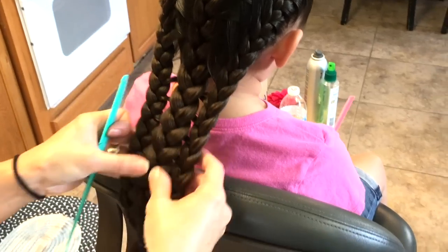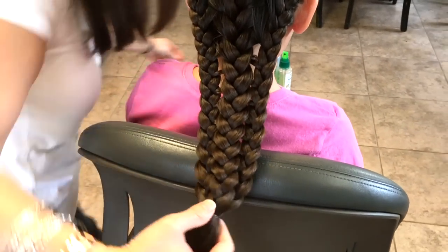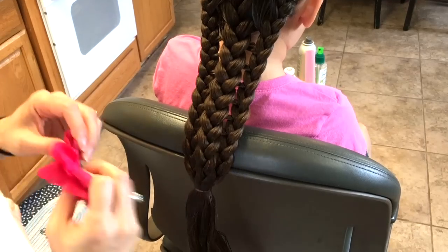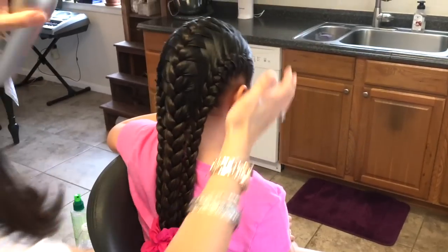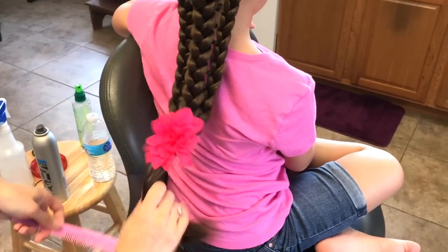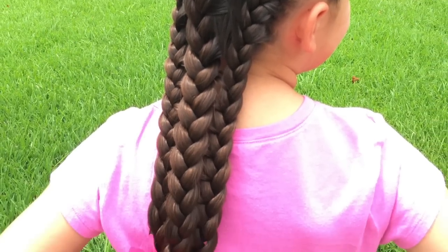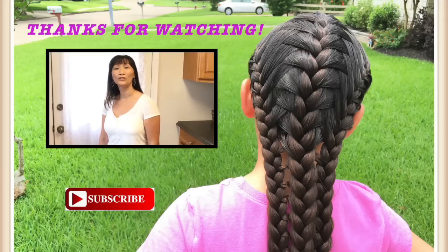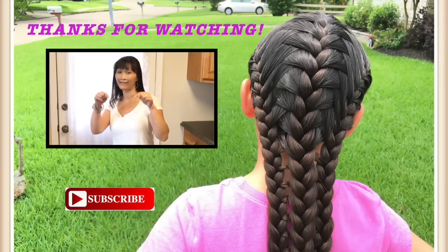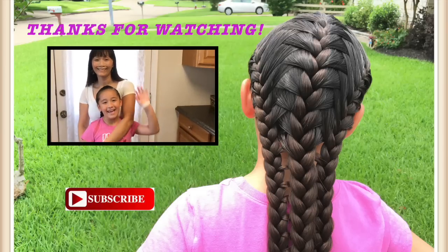I thought it was pretty cool how this turned out, so I'm just going to leave it this way. I'm going to cover the elastic band with one of my favorite accessories, and put a little hair spray just to keep it in place. Okay, there you have it! We hope you enjoyed this video — if you did, please give us a thumbs up and subscribe using the link below. If you want to see our latest tutorial, click on me. We'll see you next time. Bye!